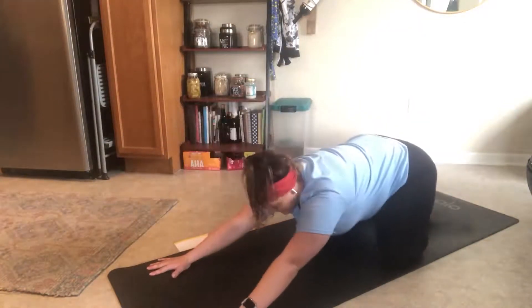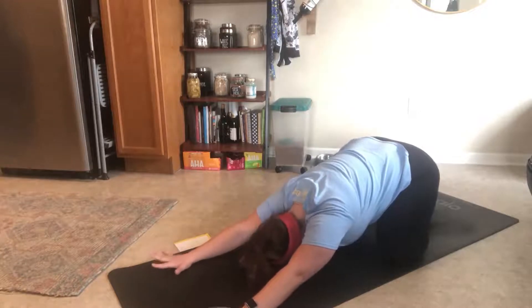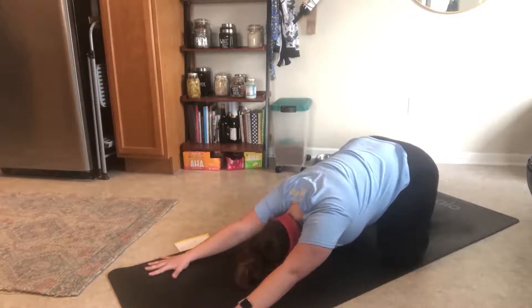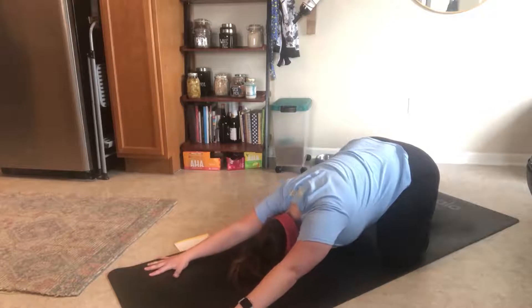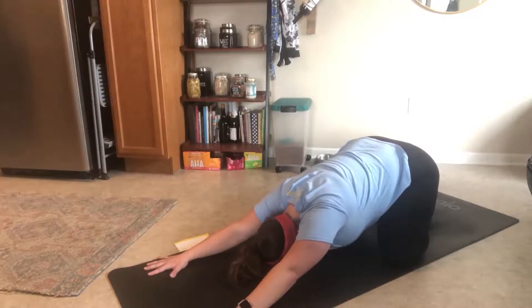Your feet will come together, your knees will go up wide, and you'll sit back your hips towards your feet as you reach your hands towards the front of your mat. You can also do this on your bed, in your living room, wherever you're most comfortable. Take a few moments to take a few deep breaths in here and let it all out. Inhale here and let it all out.